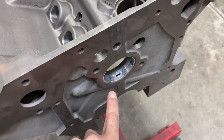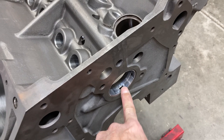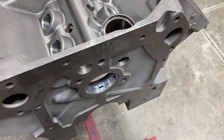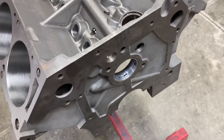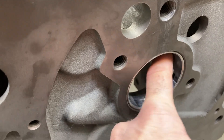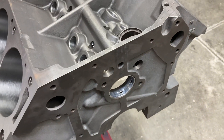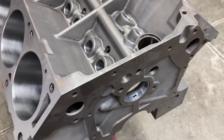Another trick I do is put a regular number one cam bearing in the front. If you put the wide bearing in, you'll be grinding until the cows come home because it'll hit the distributor gear, the carburetor, the oil pan, and everything. So you don't want to do that.